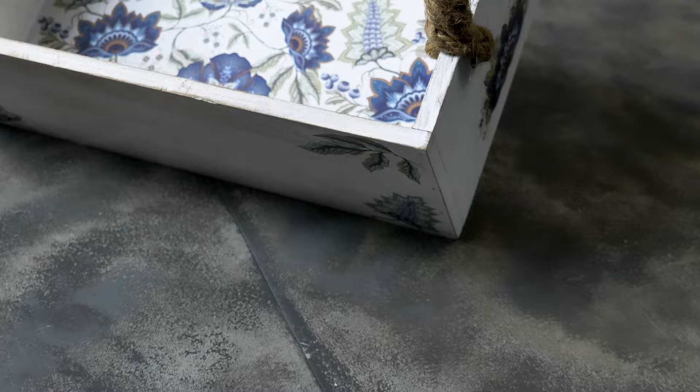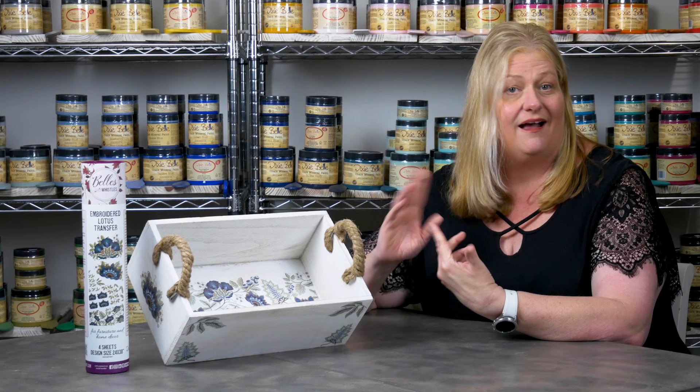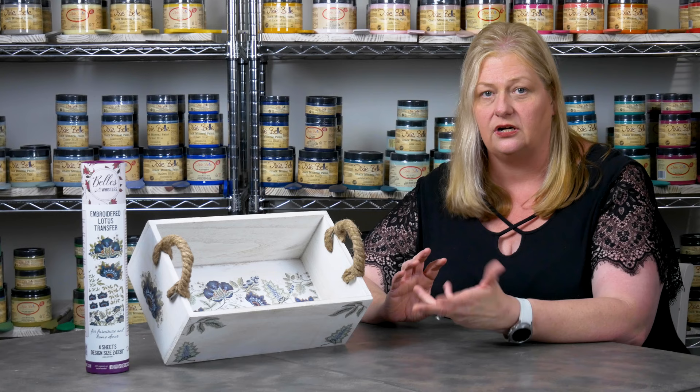Ta-da! My piece is finished. I have transfers on the sides, the front, and we decided to add a little peekaboo to the middle, which looks really adorable. Now, quite honestly, you can leave it as is and be done with it. Or you could decide to distress it, whitewash it, stain over it, or just use satin clear coat and seal it — especially if it's on a piece of furniture that's going to get a lot of use. But for me, it's done, and I absolutely love it.